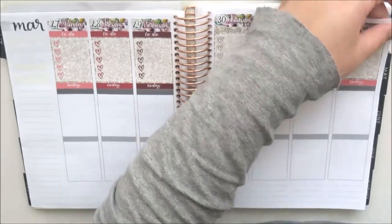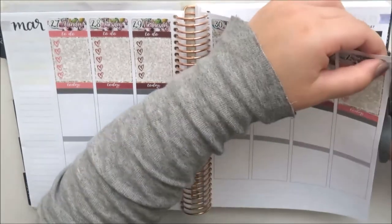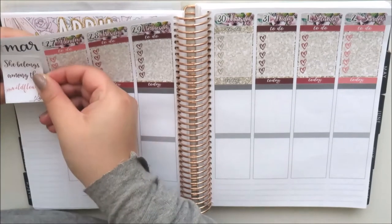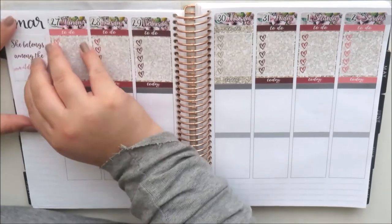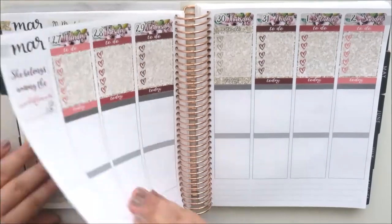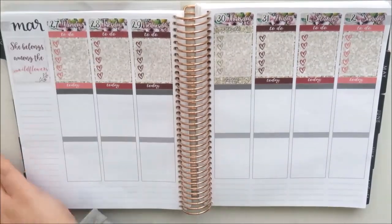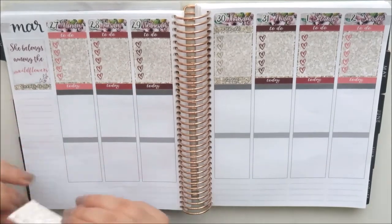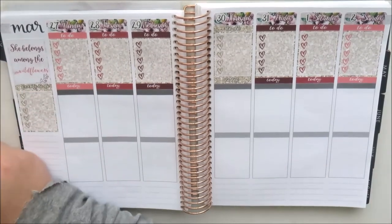Now my to-do section is done. I've taken the two little mini flags that came in the kit to cover up the printed flags on the Erin Condren — they're in that whitewashed brick that flows throughout the kit. I'm now working on my sidebar and I've taken the quote box that says 'she belongs among the wildflowers' and placed that over the thankful thought part of the box.